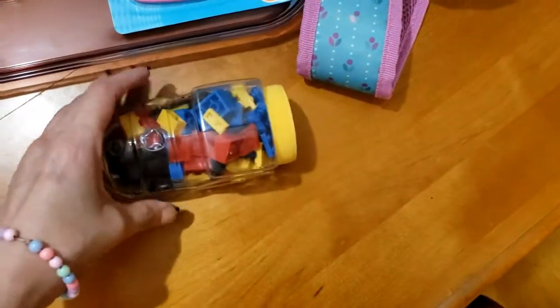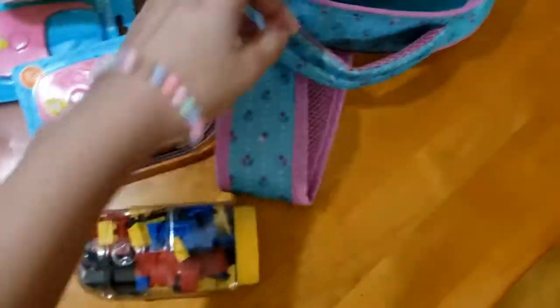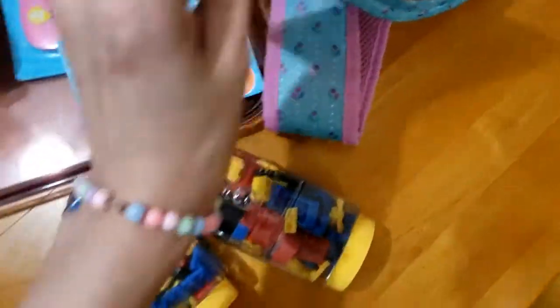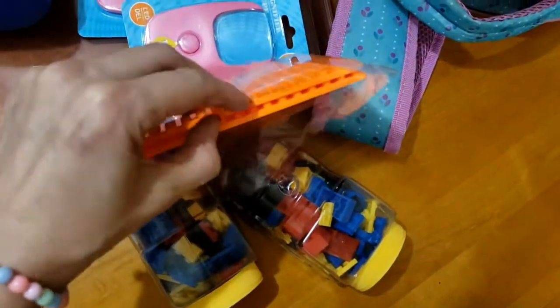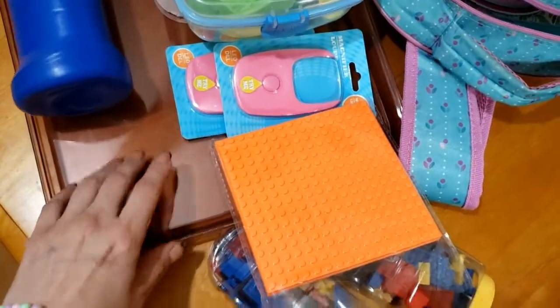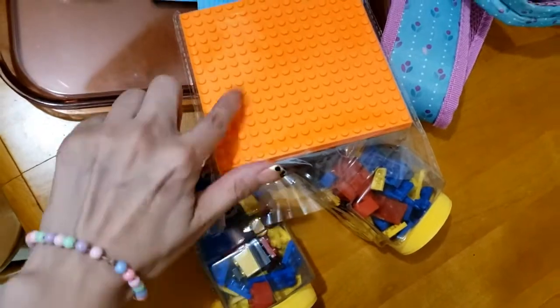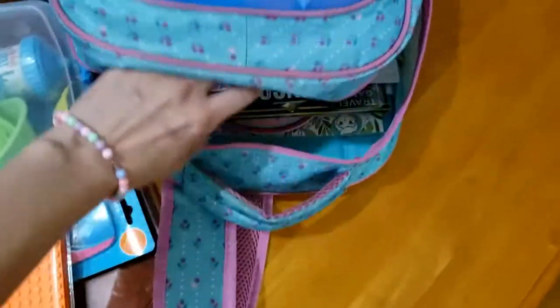Esse aqui é tipo Lego — não é Lego, mas são umas pecinhas. Eu comprei dois, um para cada uma. E dois desse aqui também. Então elas vão tirar um para cada uma, vão pôr nessa bandeja, e daí vão abrir e com essas pecinhas vão montando as coisinhas.